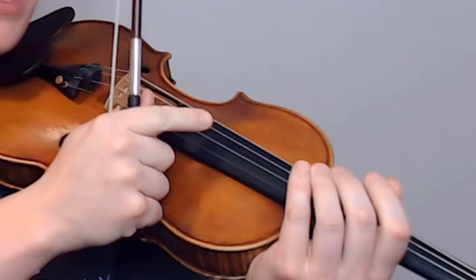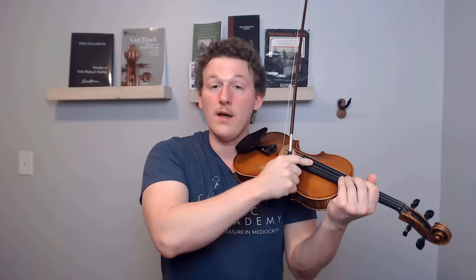If I were to pluck a string and then touch it again, I will snuff out the sound because my finger has now stopped the vibration by touching it. But the bow is always touching the string while making it vibrate. So if I press too hard, I'm in danger of dampening the vibration while I'm making it — which is one of the reasons that student violin sound sounds like student violin sound, even after several years of playing.